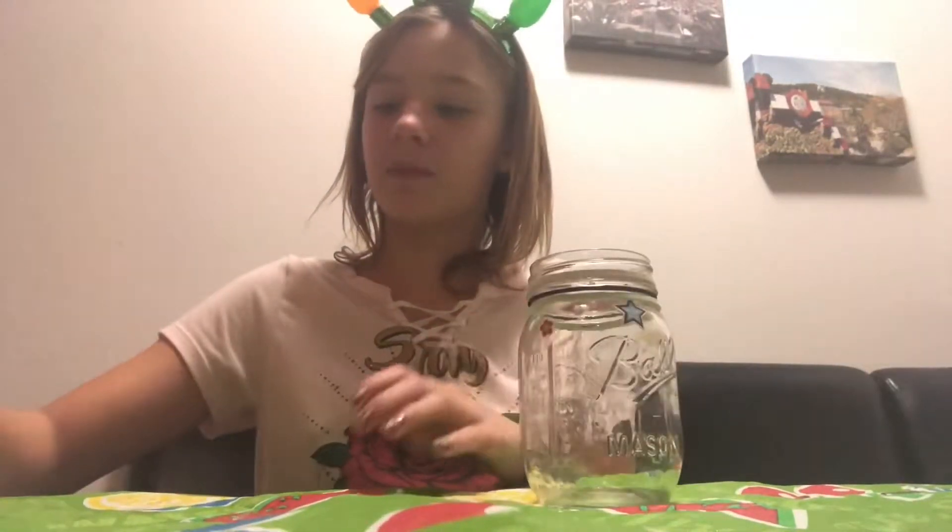While the chocolate freezes, I'll show the next craft. All you need is a jar - this one just had stickers on it already and it had a little hair brand label, so I kept it because I thought it was pretty cute. Then you just need a ton of candy and you can mix them.